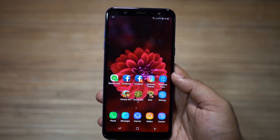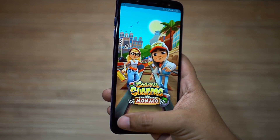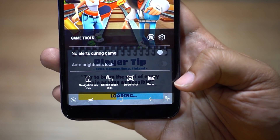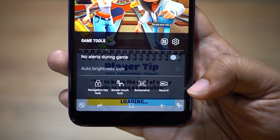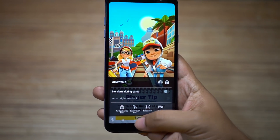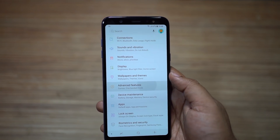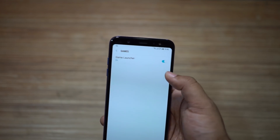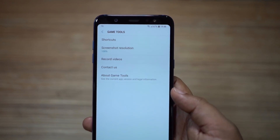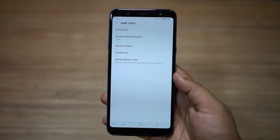Now let's talk about the game launcher on your new Samsung device. When this feature is on and you launch a game, at the bottom left corner you get game tools which can lock your navigation keys or screen touch, take a screenshot, and even record your gameplay. You can turn off alerts or notifications during gameplay. Go to settings, then advanced features, games, and game launcher. Click on the game tool settings to set the shortcuts, screen resolution, and video configurations.